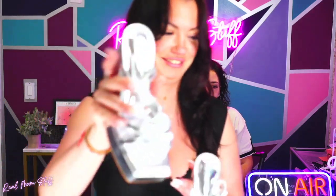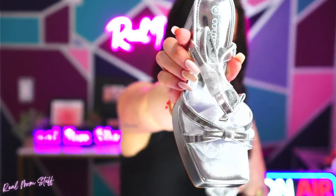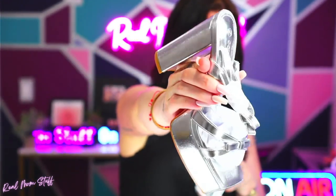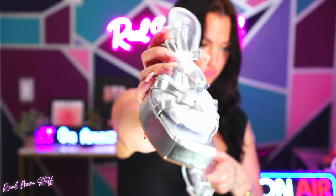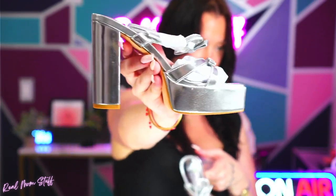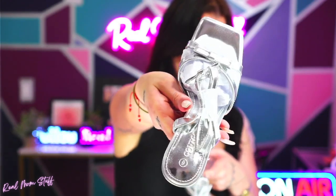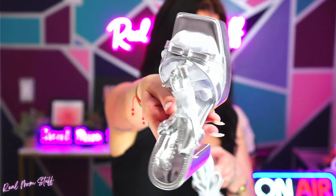They do come in other colors — I went with bright metallic silver. I think the other choices were like a silver glitter, a pink print, and white, but I figured why not, let me try something outside the box.